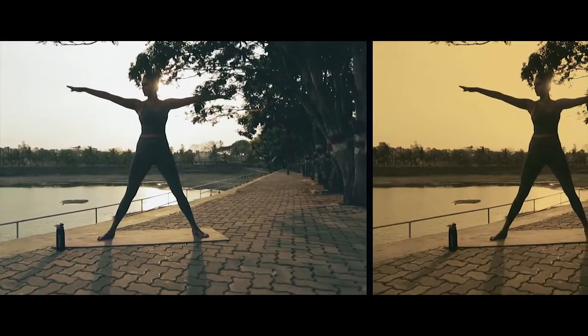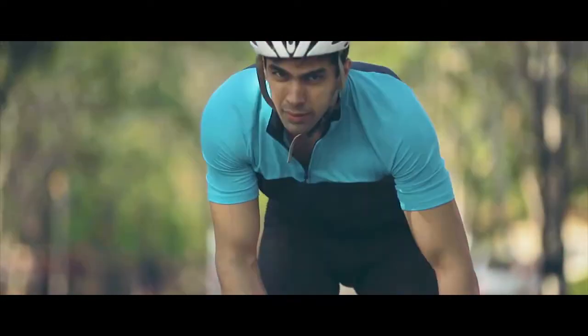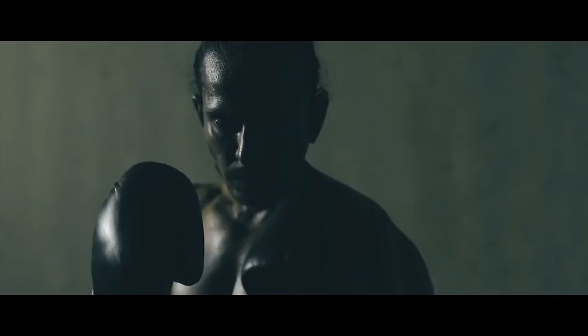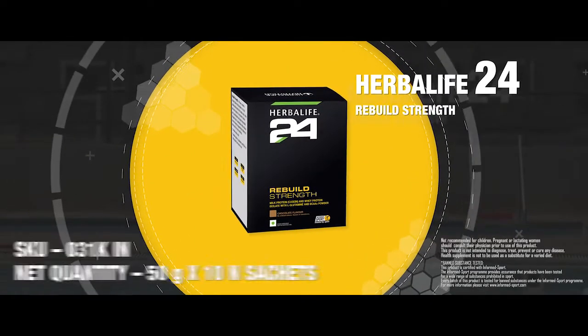Staying fit is now even more fun. With Herbalife 24 Rebuild Strength that contains non-GMO ingredients and is clean of all banned substances, you can unlock the strength to workout, recover and repeat with the power of protein. So you can go out there and train without any worry. Post-workout, stop breakdown and start rebuilding with Herbalife 24 Rebuild Strength.